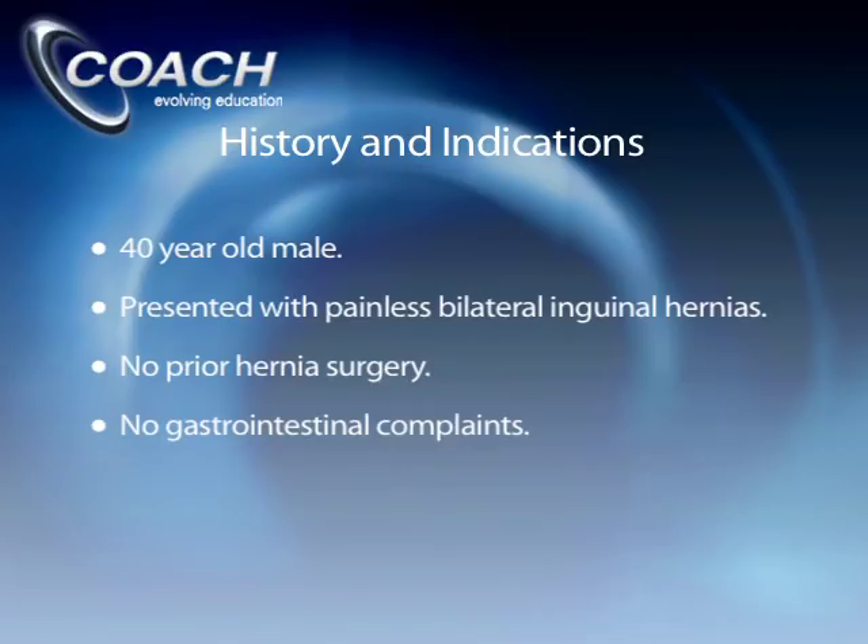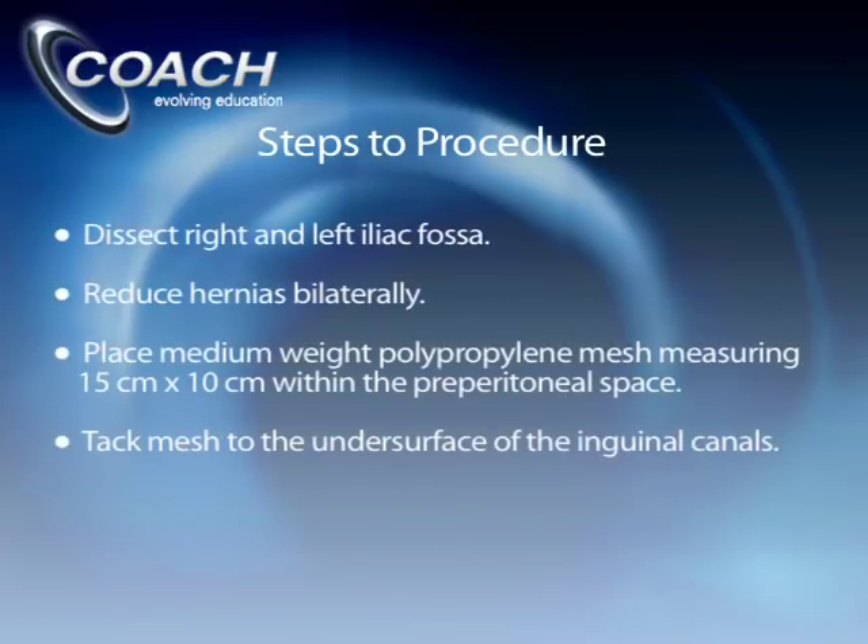I discussed the risks and benefits of open and laparoscopic repairs, and he was eager to have a laparoscopic inguinal hernia repair bilaterally. The operation involves dissection of both the right and left iliac fossa. The hernias are reduced and mesh is placed in the preperitoneal space bilaterally. Two separate pieces of mesh are used, and the mesh is tacked with a minimal number of tacks to the undersurface of the inguinal canals.